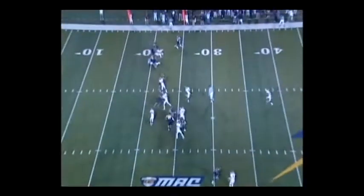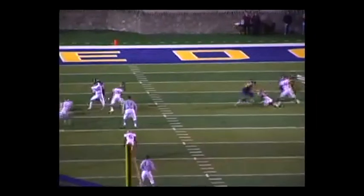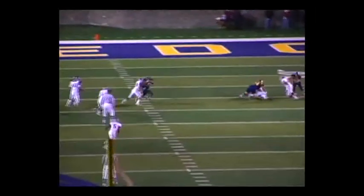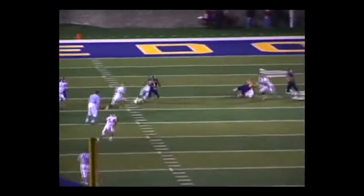Watch our middle linebacker in a game here against Toledo, where he gets the ball carrier in position, has secured the tackle, and goes for a violent strip. Drilling this every day ensures that when we get to game day, this drill can come out on the field when it counts the most.